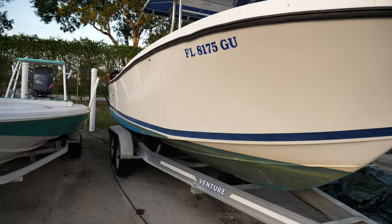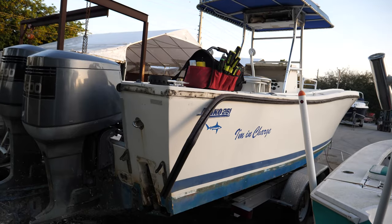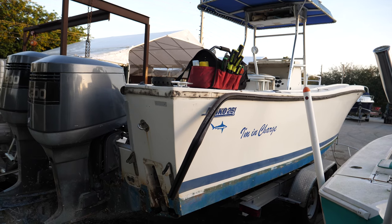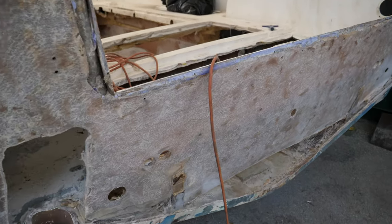A project like this really can be economical in the sense that you can have a boat like this — 30 years old — bring it in where you can get into it really, really cheap at this age. The motors didn't run, the boat wasn't in any seaworthy condition. We're going to go through this boat from bow to stern and make it brand new.